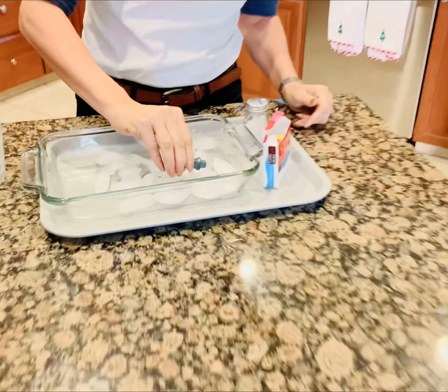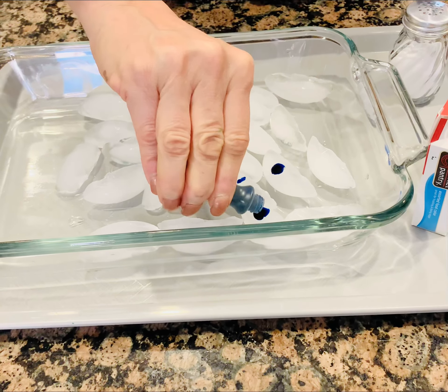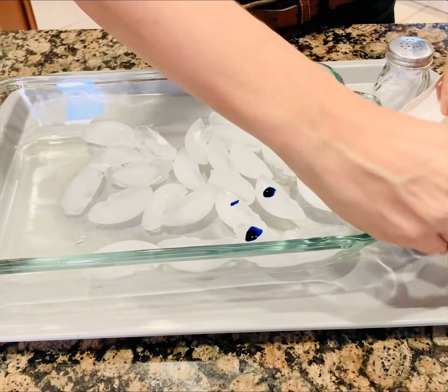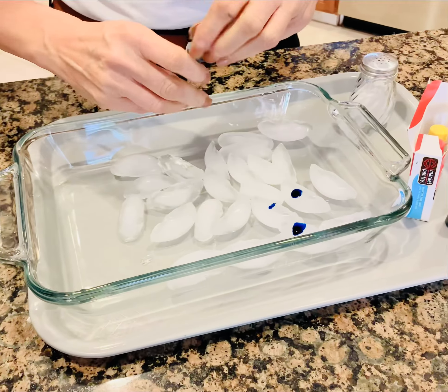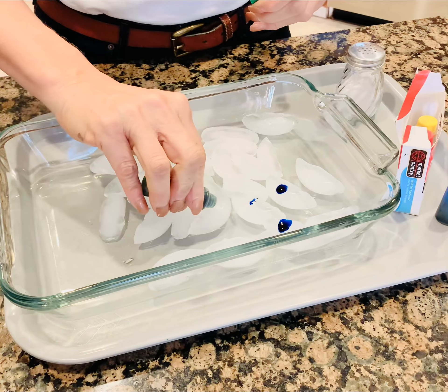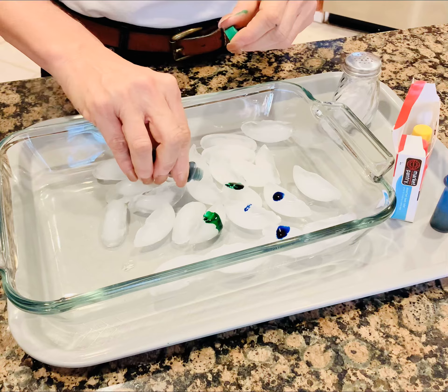So put some colors on the ice. Okay, some blue, some green. I'm gonna stop with that — you can keep going. Ooh, that's pretty!